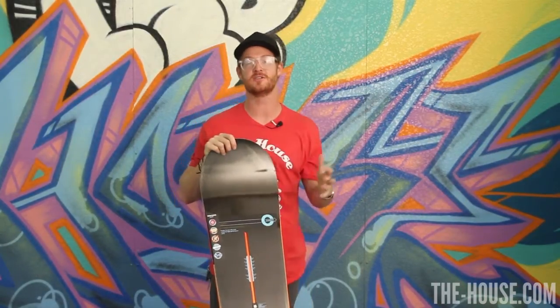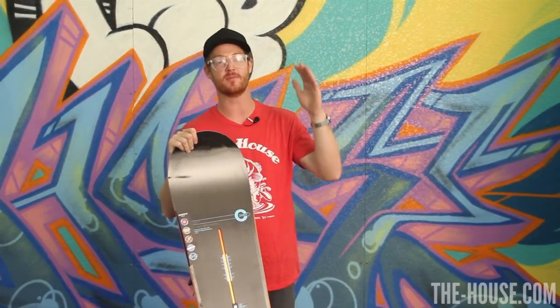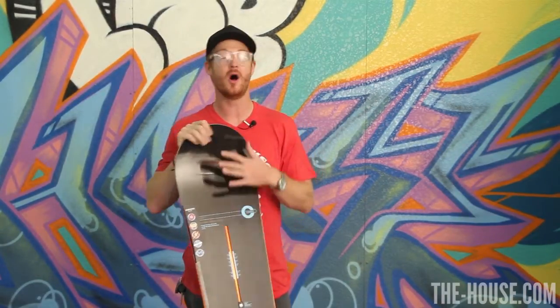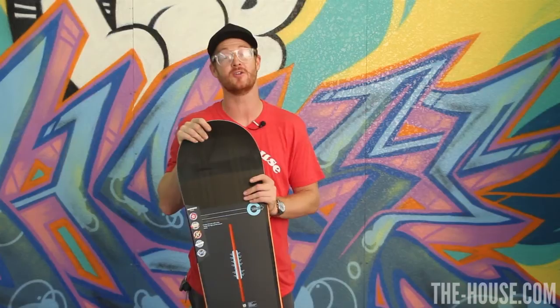The Burton Custom has been around for a long time. It's pretty much a living legend in the snowboarding realm. If you like cruising from the top of the mountain to the bottom of the mountain, you can do it with this board. There's no other board that rides as well all over the place than the Burton Custom. It's designed for the intermediate to advanced level rider, and it's part of the Gondola Package Series.